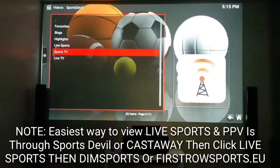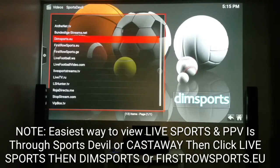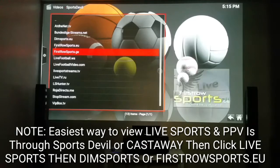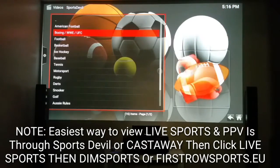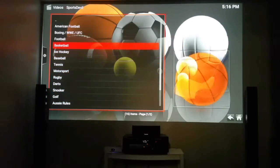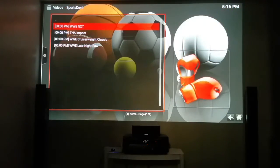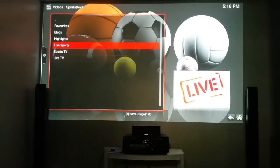You can go to Live Sports and click on it. I like Dim Sports and First Row Sports EU — all of these are wonderful, plus VIP Boxing, but these are my go-to. If I click on Dim Sports you've got American football, boxing, UFC, WWE, football which is soccer, basketball — you can read a lot of sports. So if a fight is coming on, you click on boxing or WWE and the latest fight for the day will be uploaded — WWE NXT, TNA Impact, Cruiserweight — click on that and follow it through.